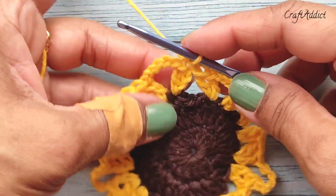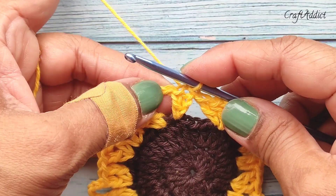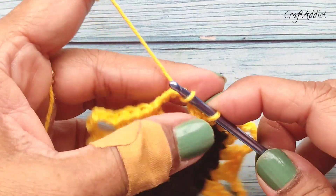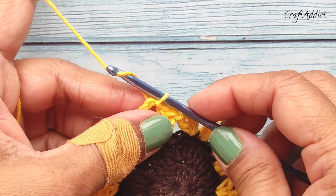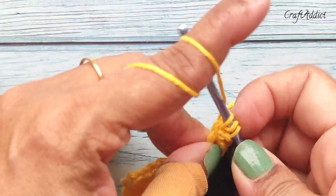Now I am going to make the next round. Slip stitch into the chain-5 space and now I am going to make 5 double crochet in this space.